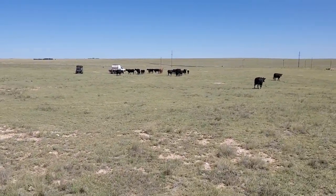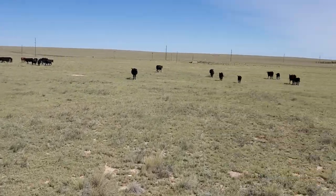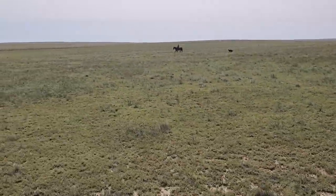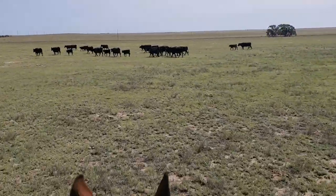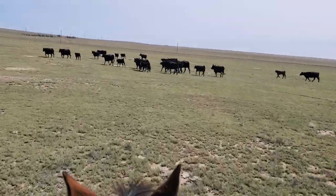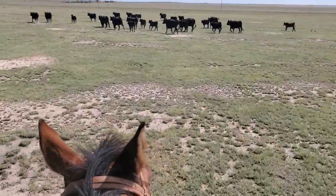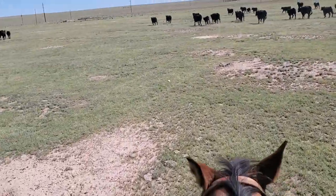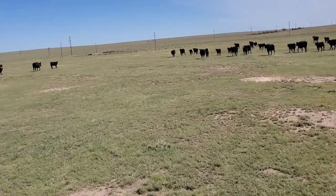My dad's in the side-by-side with my daughter, and the wife is over there filming or taking a picture. This is the first pasture we're starting with, and in the next two weeks we'll be doing a lot of vaccinating. It's that time of year — this year has kind of gotten away from us.